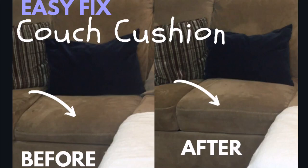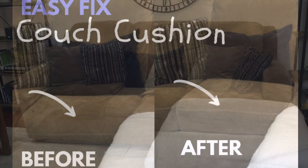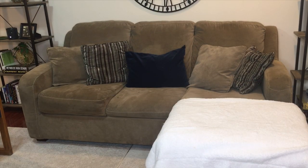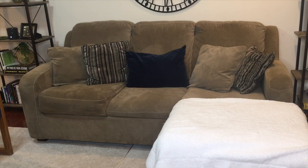Hey guys, welcome to my channel! Today I have a DIY project for you — this one is an easy fix for your couch cushions. Before we get started, be sure to click the subscription button down below so you'll see other videos like this one. Let's get started!